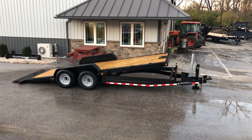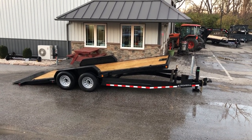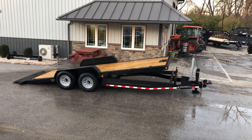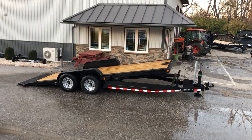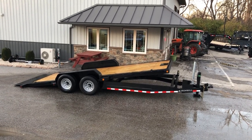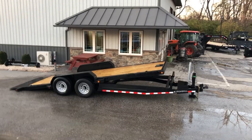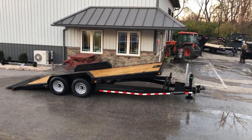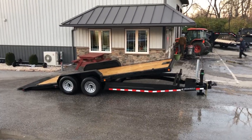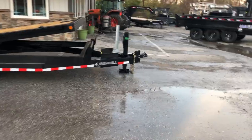Hi, this is Greg at Best Choice Trailers. Today we're going to take a walk around an Iron Bull 7 by 20 foot, 14,000 pound TLB. This is a tilt bumper pull series trailer. It has the power tilt option and a few other add-ons we'll show you here in a second. Let's take a walk around it and show you all the standard features as well.